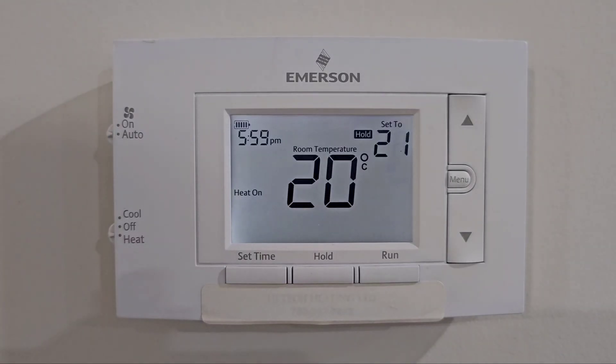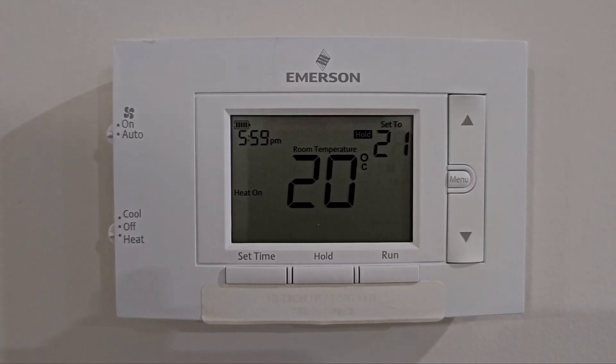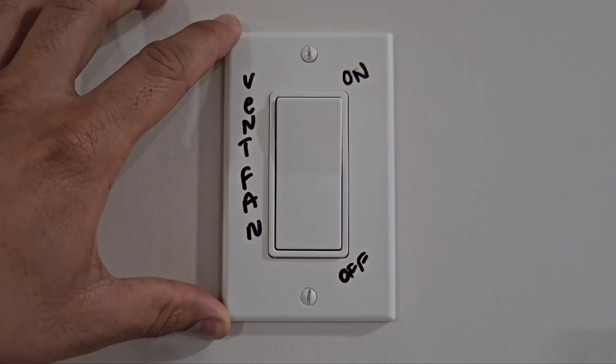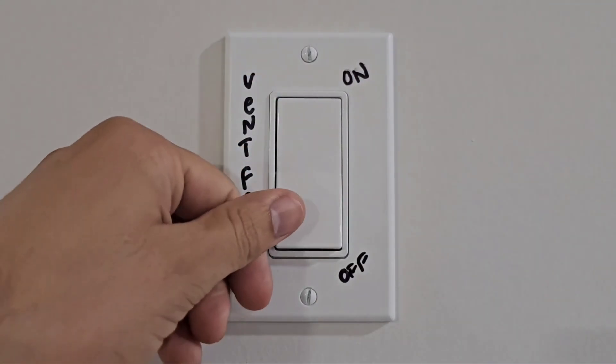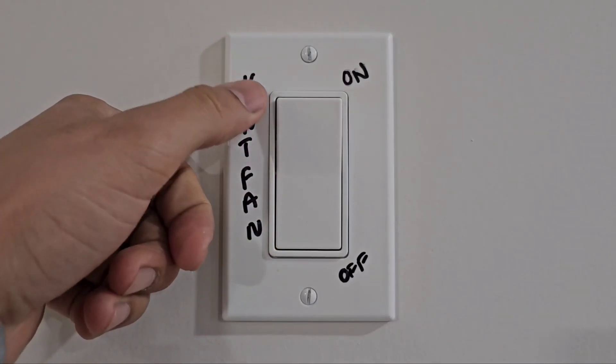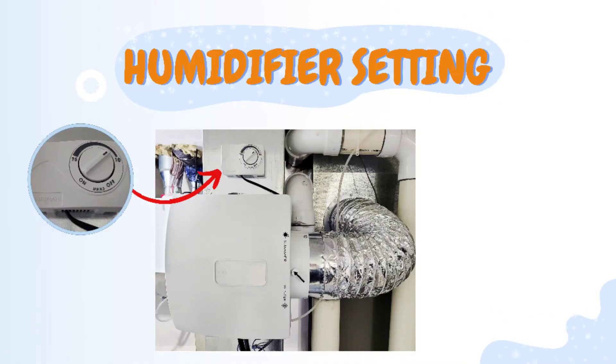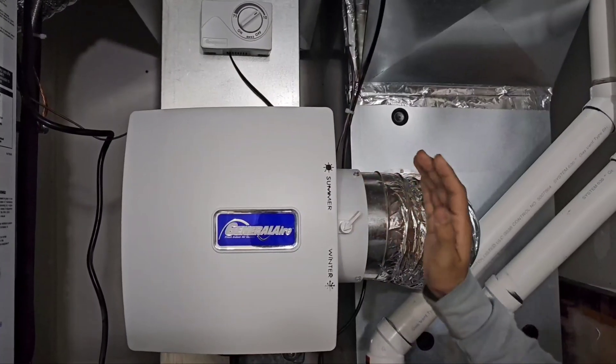The fan can stay on auto, because whenever your system needs it the HRV will handle it. If you don't have an HRV, you might have a vent fan switch by your thermostat — when you turn it on it does the ventilation. Note that it is also connected to your en-suite washroom, so it will automatically run the ventilation there as well. You can use this switch to reduce humidity or vent the house.